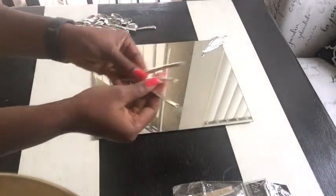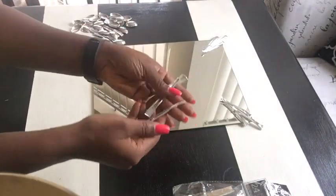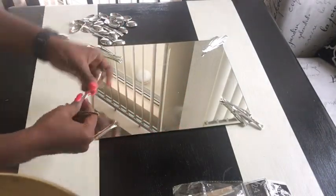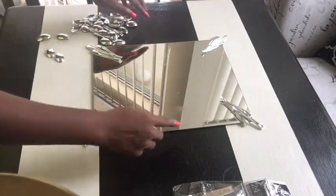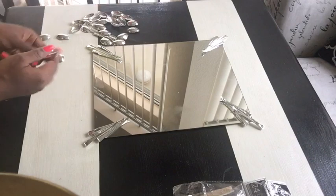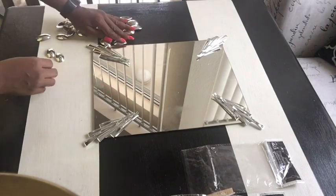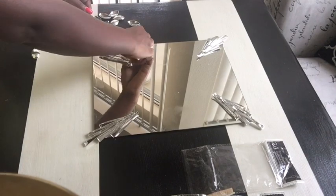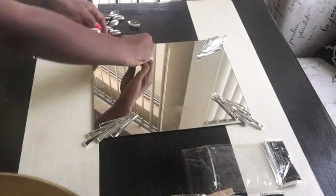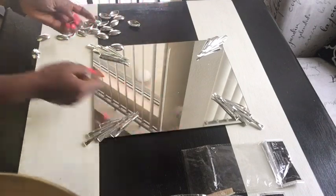I used three at each corner to start, but I might change my mind. I decided to use five at the end of the day just to make the corners look fuller. Then I took the other parts of the spoons and arranged them along each line.